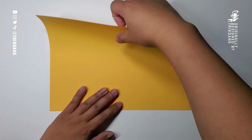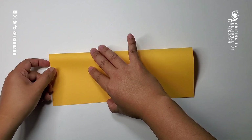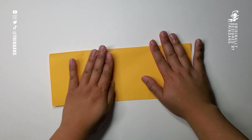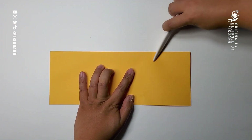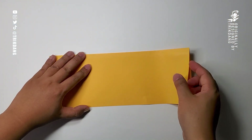First step: I will fold the paper in half. Make sure that all edges are lined up. Flatten down the paper to create the center crease. Next step: unfold the paper.